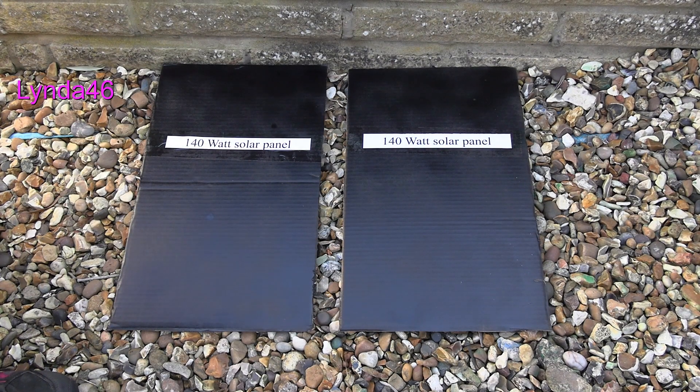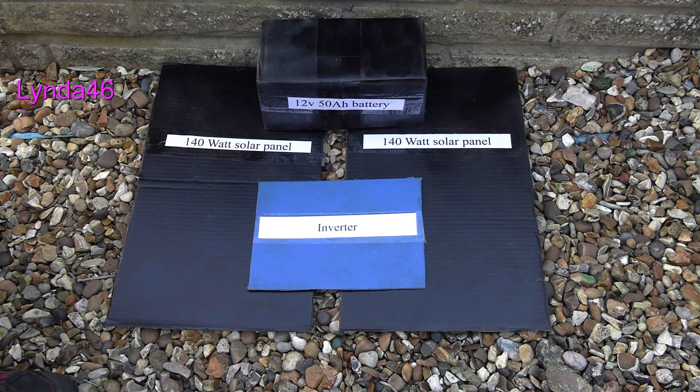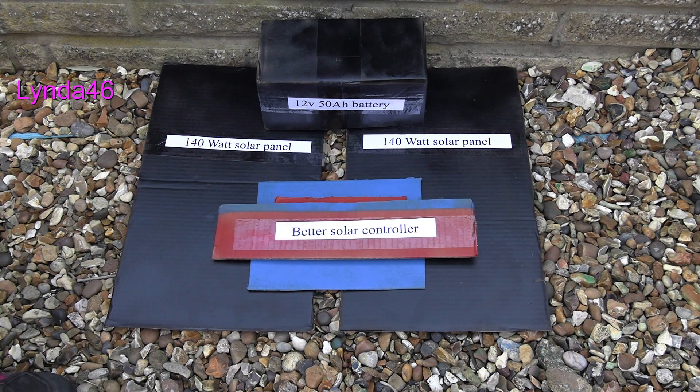An inverter turns the small 12 volt DC produced by the panels into mains 240 volt AC. A big battery stores the energy so we can run the fountain and lights at night. A solar controller controls the battery charging rate and basically looks after the battery. However, the particular solar controller we would get doesn't have very good reviews, so we will have to use a better, more expensive one. This one costs just over £100, whereas the first one can be bought for a little over £5. Yes, you get what you pay for.